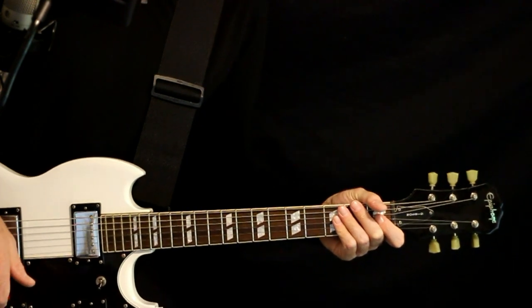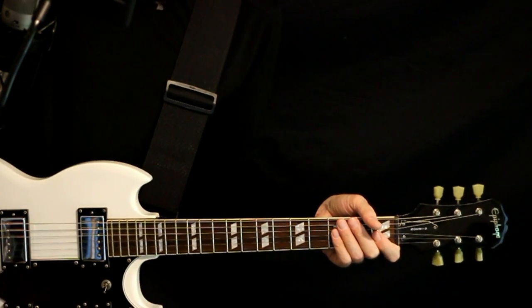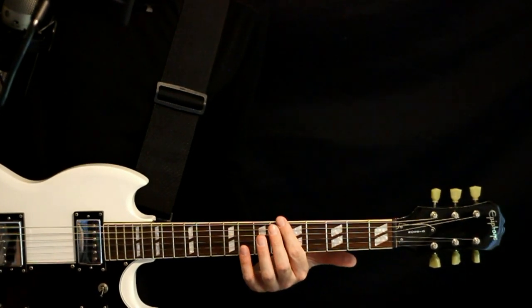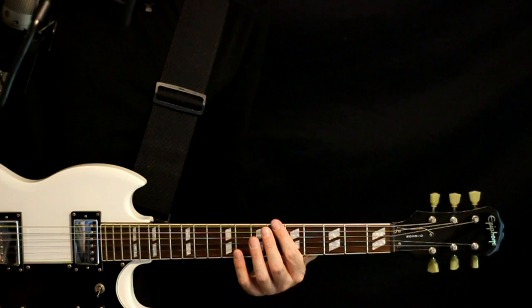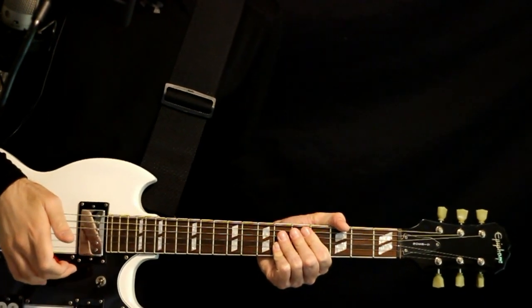Primus, 'Those Damn Blue Collar Tweakers' — guitar tabs and guitar lesson. This would just be standard tuning: E, A, D, G, B, E. You definitely want to be using some wah pedal effect here, especially for this intro part.